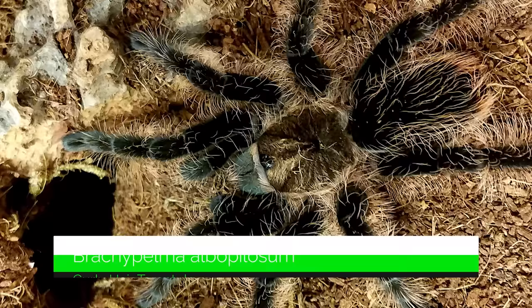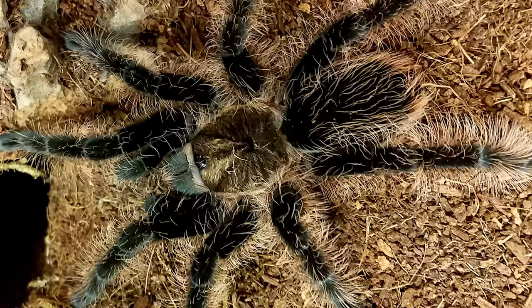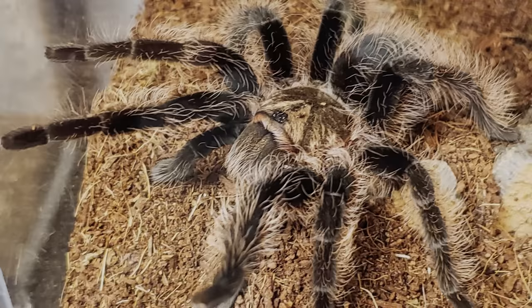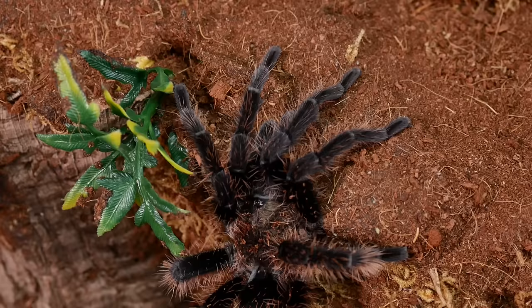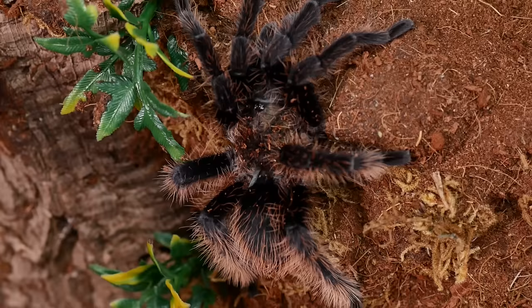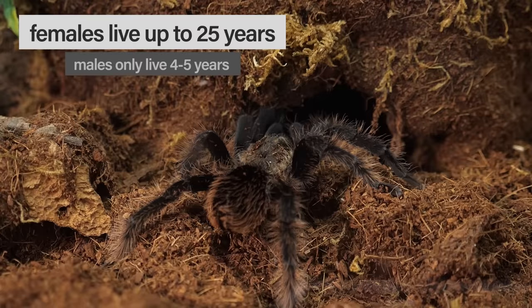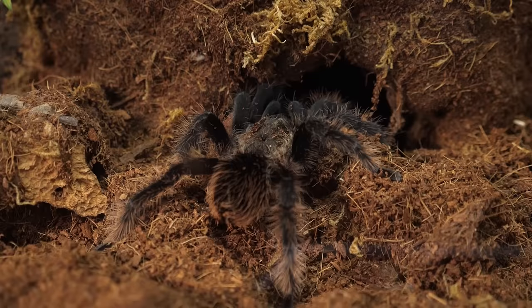The Brachypelma albopilosum, known as the curly hair tarantula, has recently seen its common name split into the Nicaraguan curly hair, which is the true form, and the Honduran curly hair, the hobby form. This is a staple species in the hobby and has been around for a long time. It is a great beginner tarantula as they are hardy, easy to care for, and fairly docile as adults. For a long time the Honduran curly hair was the main tarantula you saw in the hobby, but some believe they have been subject to accidental or intentional crossbreeding with other closely related species, muddying their bloodline.